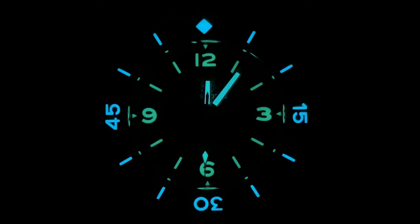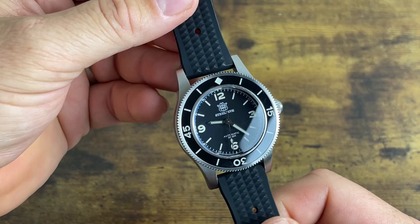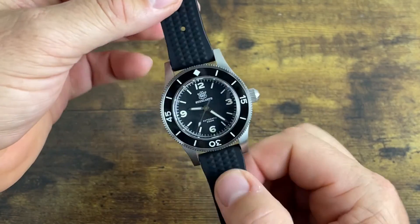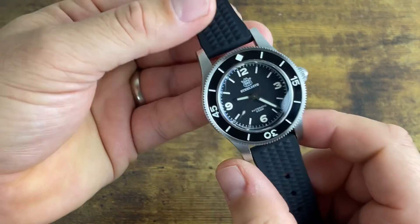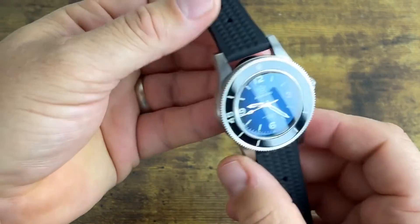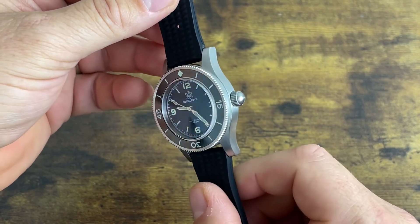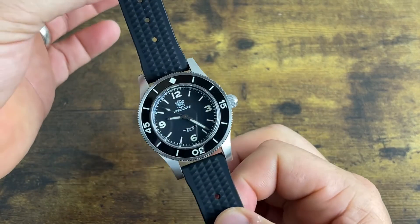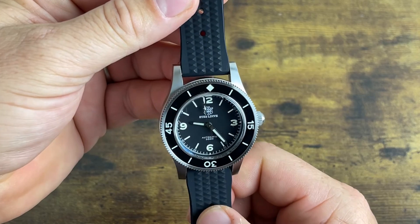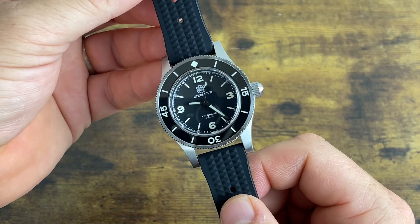There it is — the Steel Dive SD 1952. What do you guys think about this? Are you into homage watches, or do you appreciate the value they offer to get something similar to your favorite luxury brands? I think this is a really well-built watch minus the bracelet. The head of the watch is very good. Thanks for watching and we'll see you next time.